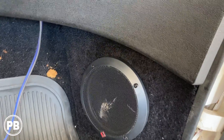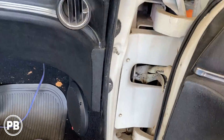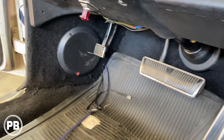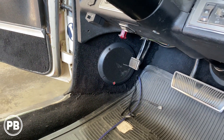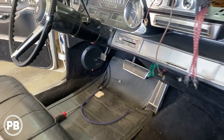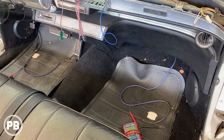We got those mounted — we still need to screw them in and everything like that, but for now they're just sitting in place. We got the other side as well. The bottom is still sticking out but we'll get it in all the way. Get those wired up. Now we need to work on the dash pad for our tweeters.